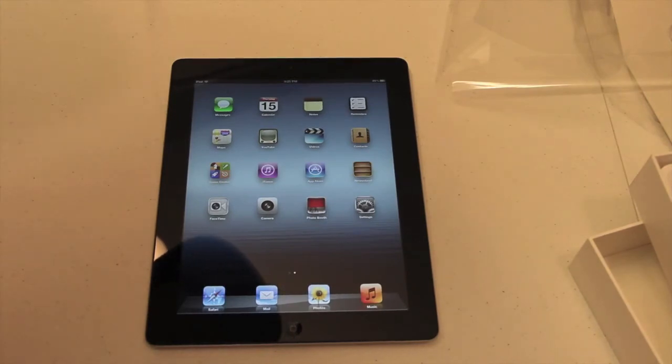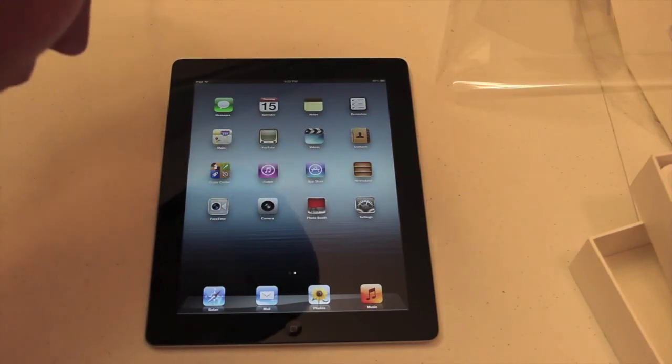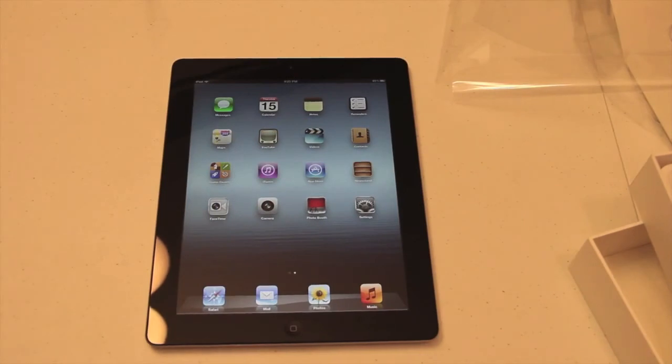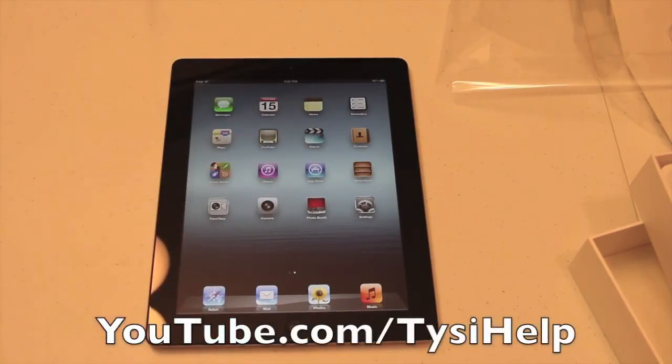I can tell that that screen looks way freaking better — that is insane. Like, that looks super clear. I'm getting really close. So there you go, there is the new iPad unboxing. If you enjoyed this video, make sure you click the like button down below and subscribe to my YouTube channel. I will see you guys in the next video with more to come on the new iPad.